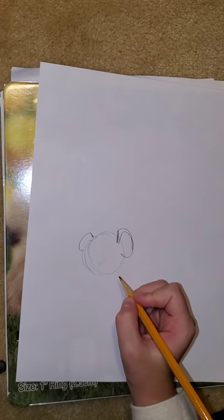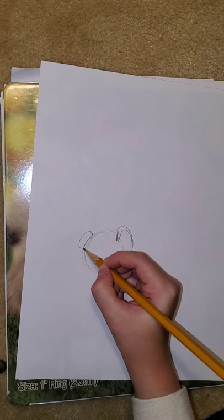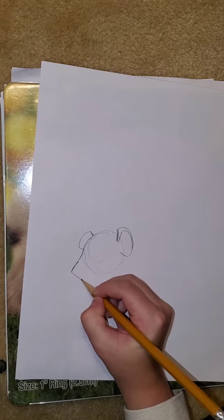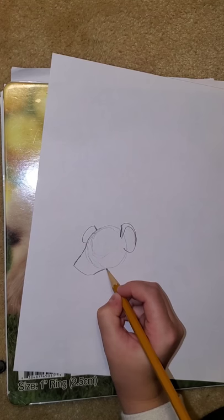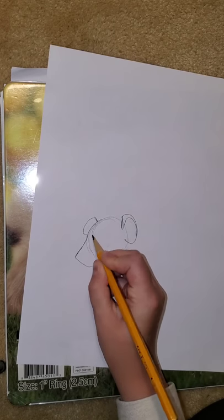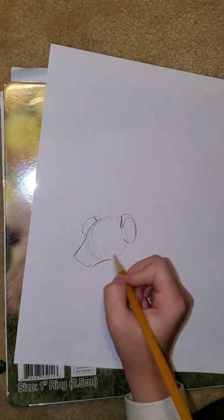So there's our hyena's ears. Now we need to do his muzzle. You're going to come down the circle you made, come out, and then come in like that. So there's our hyena's muzzle. They're in the dog family, so they have that dog-ish muzzle.